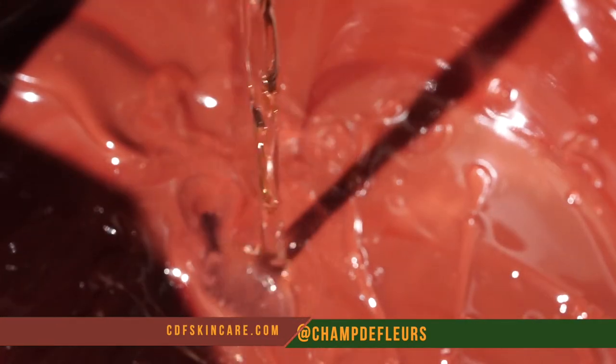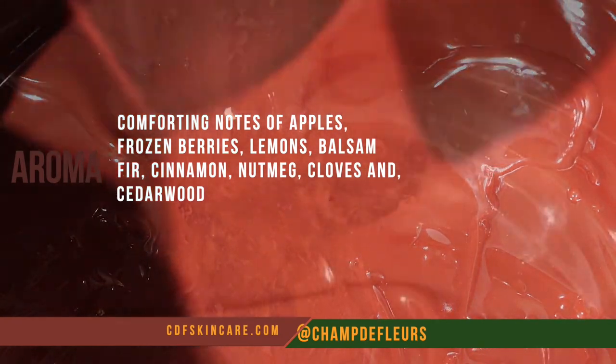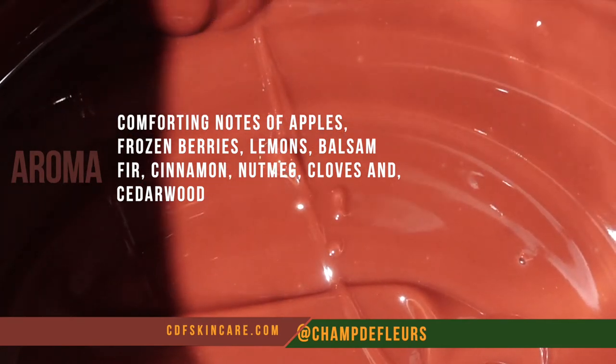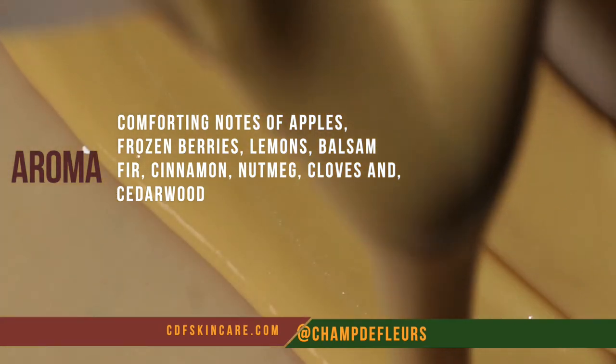When it comes to the aroma, this has notes of apples, cedarwood, berries, lemons, balm, pho, and of course the spicy three: cinnamon, nutmeg, and cloves. If you can picture that, that's what this bar smells like — like Christmas.